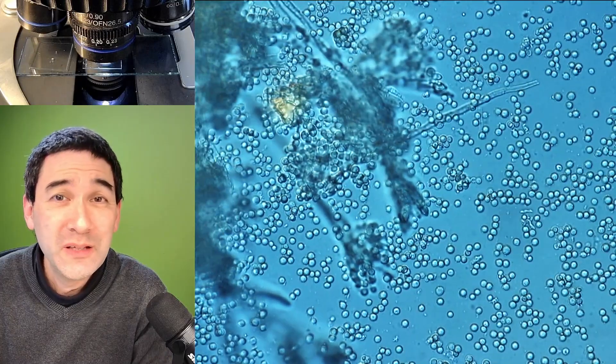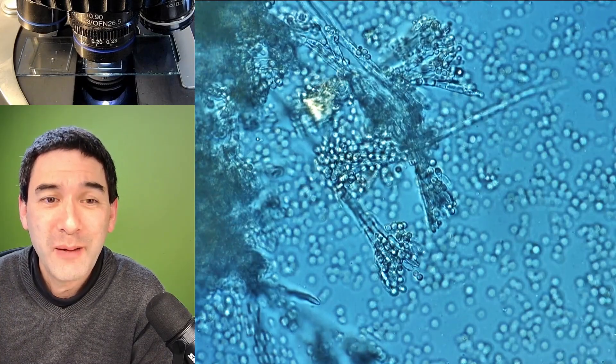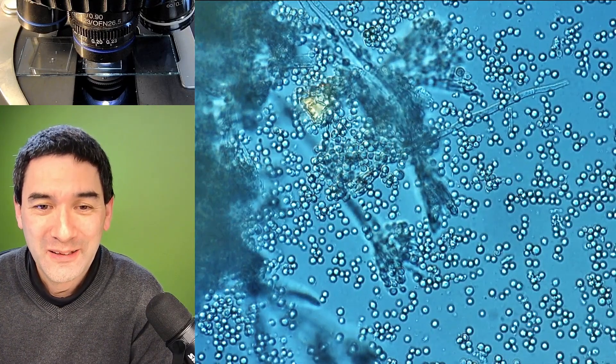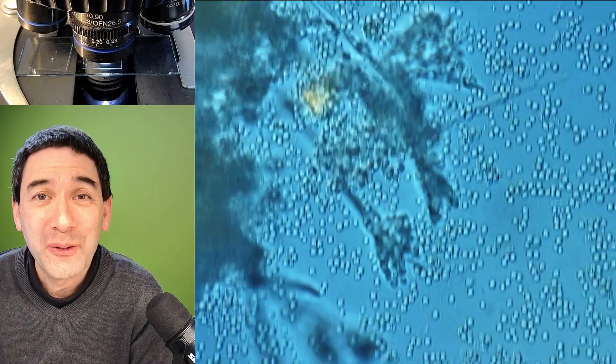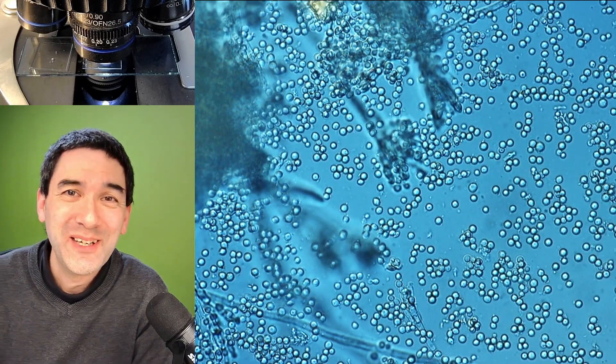I think I'm just going to leave it at that. Now I can throw away the ham with good conscience after having put it directly under the microscope. I wish you all the best, happy micro hunting as always, and hope to see you again in the next video. Bye-bye.